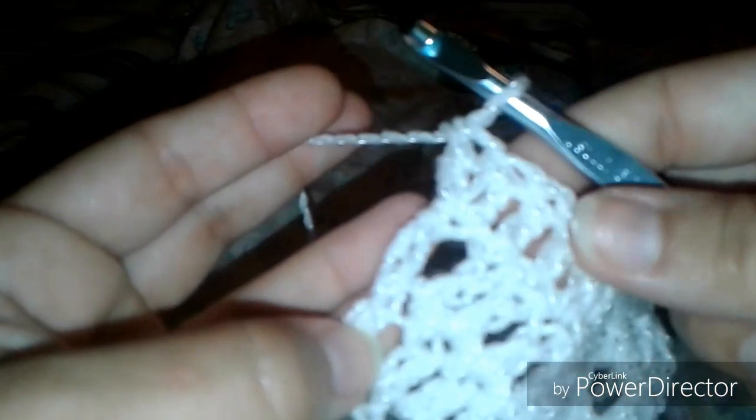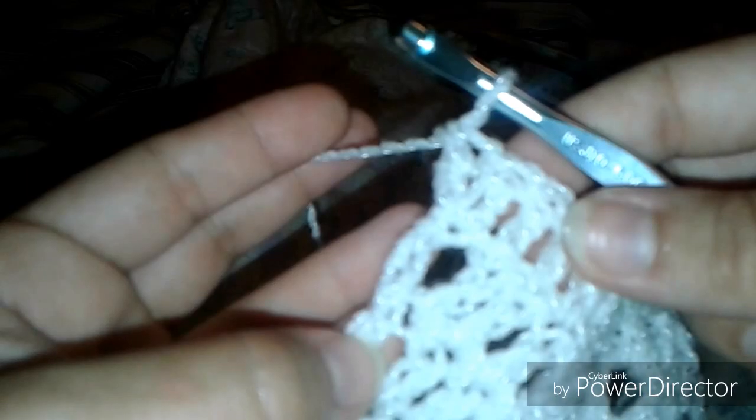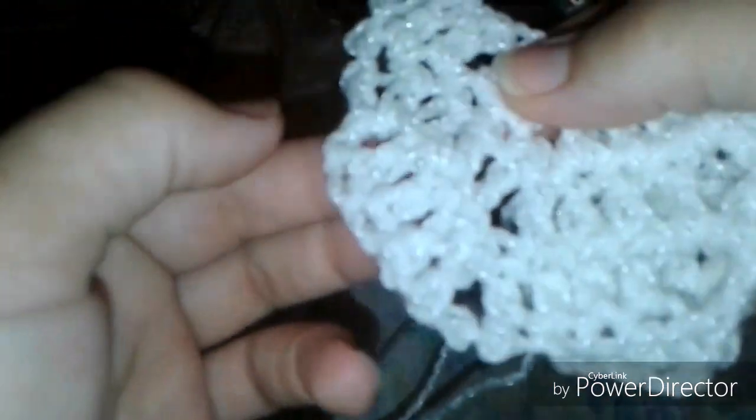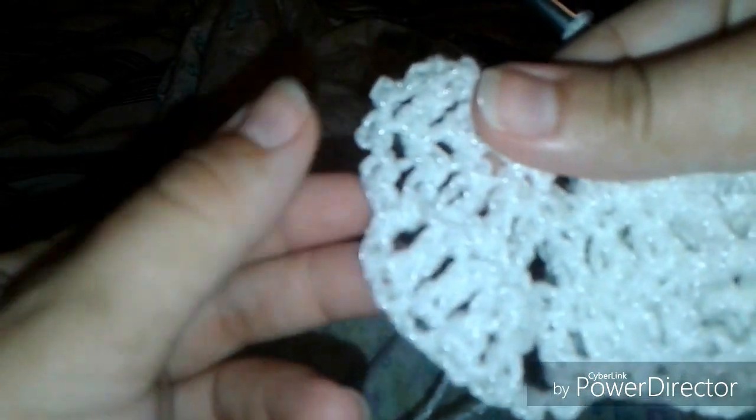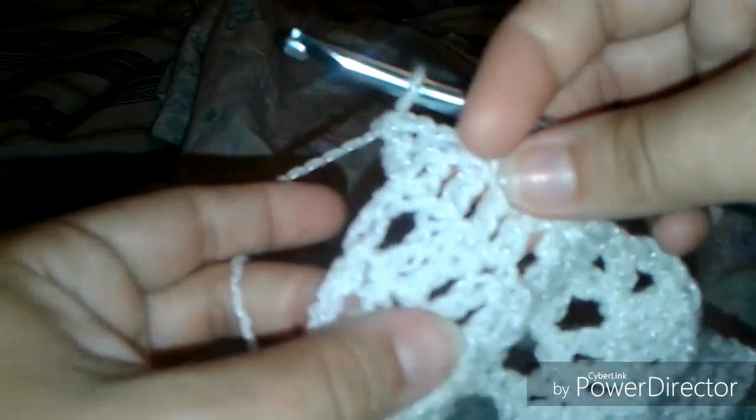On this end we have the cheater method of working into the chain space instead of the top, and on the other end the proper method of working into the top of the stitch — into the top of the chain three. That's the proper way to do it and the cheater way to do it. It just looks so much better to do it right, so maybe I'll switch over and do it right from here on out.